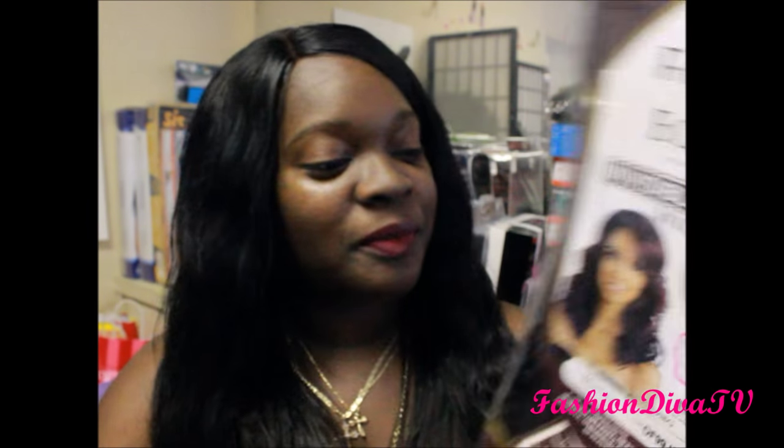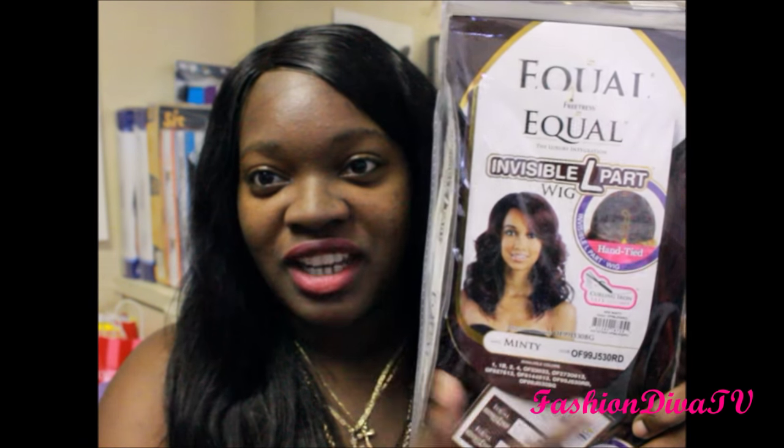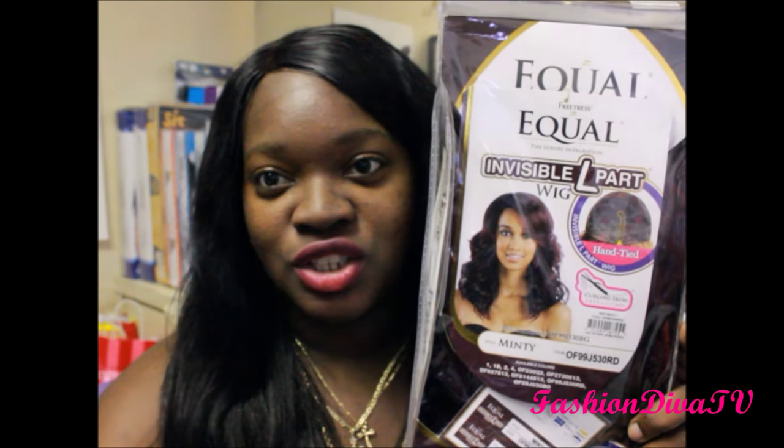I got this from Elevated Styles, but you can get it from any other website — it's your choice. This is the Equal Invisible Part L-Part, this is Minty, in color OF99J530RD which is the 530 red. Here's the box it comes in and this is how the model looks with it on, showing the L-part.